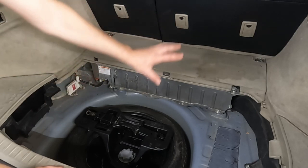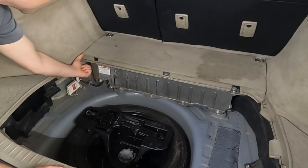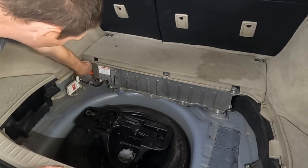First thing we want to do before we get too crazy with it is right here - there's an orange service plug. We want to push that up and then over and out.